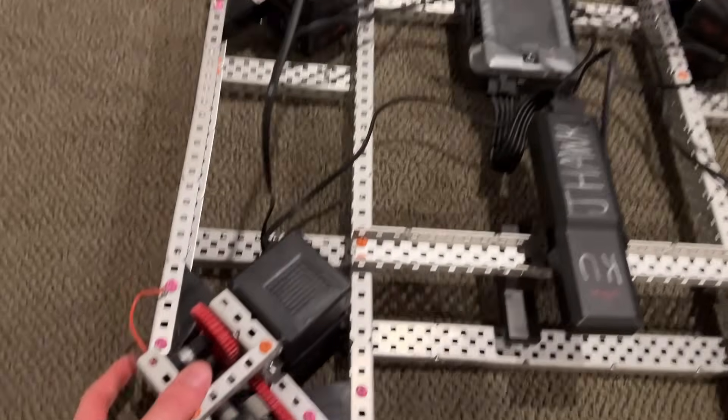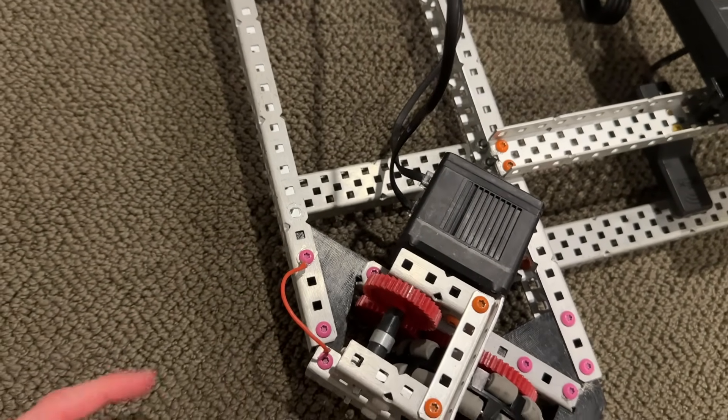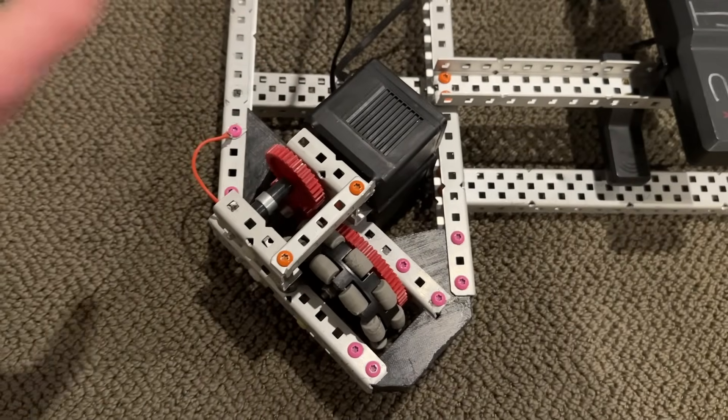Just a couple of other small, not super relevant things — we do have some guy wires on it, which I cover more in the 24-inch robot explanation video. That's just one of the features from the original robot that doesn't really matter to all X-Drives.